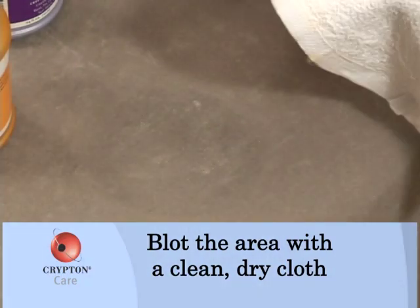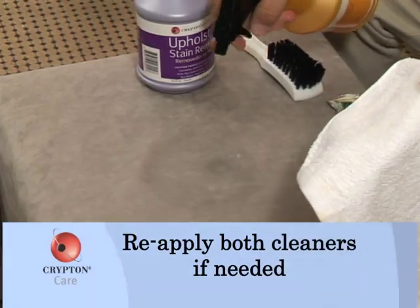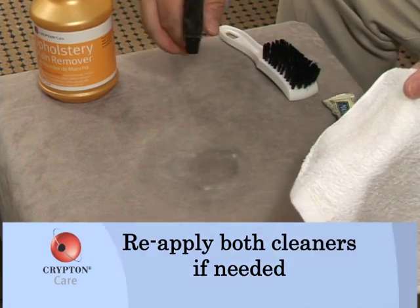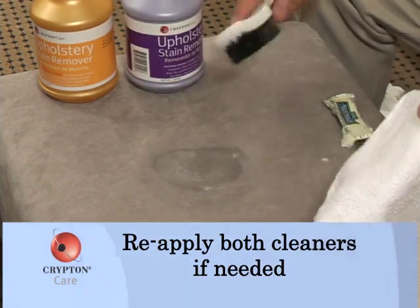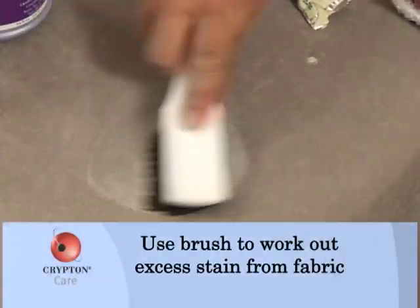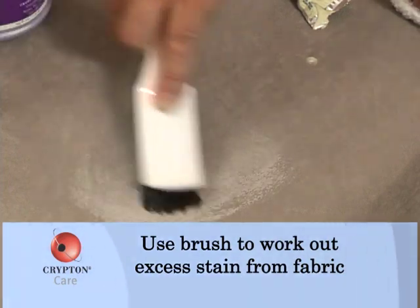When that does not work or you're not seeing any more transfer of the oil, we can reapply both cleaners to the spot. At this point, we want to introduce the upholstery brush. The upholstery brush is soft and it allows us to work the cleaner into the fiber without damaging the fiber.